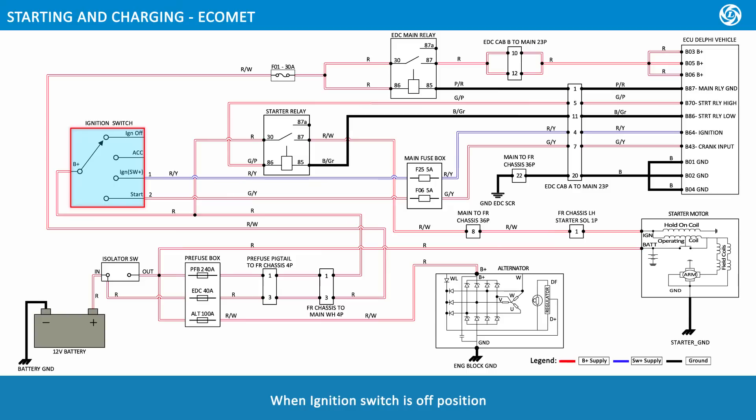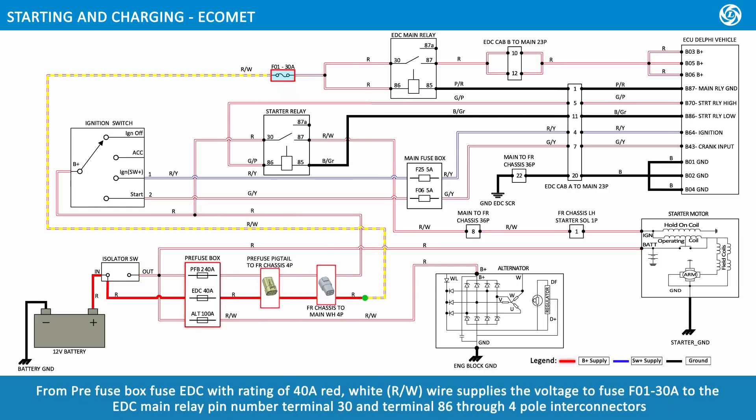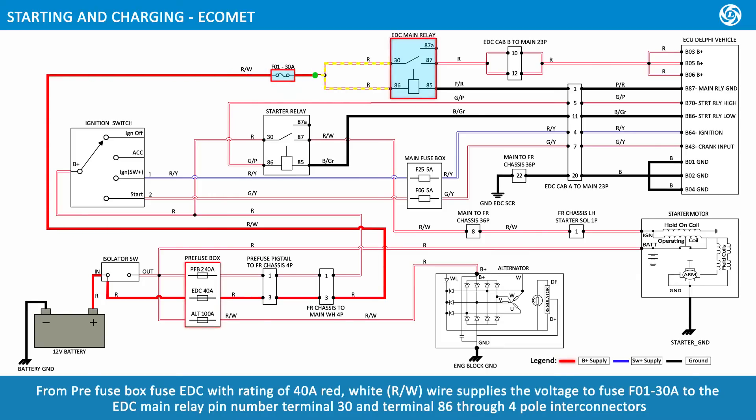When the ignition switch is in the off position, 12-volt battery voltage via red wire supplies to the IN terminal of the isolator switch. From the isolator switch IN terminal, voltage supplies to the pre-fuse box EDC fuse rated at 40 amps. From there, a red-white wire supplies voltage to fuse F01 at 30 amps, to the EDC main relay pin terminal 30 and terminal 86, through 4-pole interconnectors.